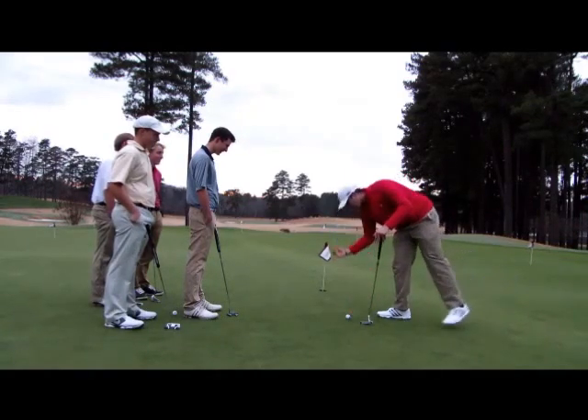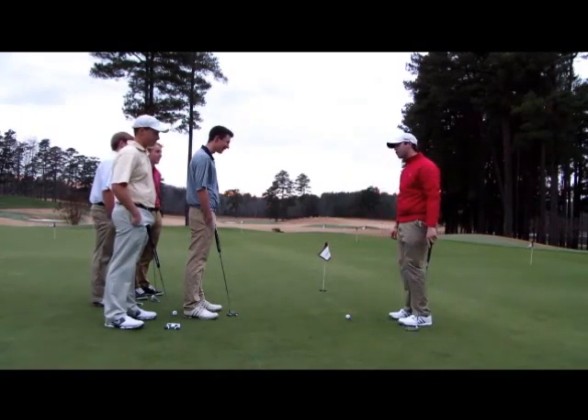I'll show you guys how to do it. Take your — I've got a nickel here, so we'll just take the nickel and put it on the back of the putter. Just make a few strokes. That was a little firm coming down — fell off. So it's a lot harder than it looks.